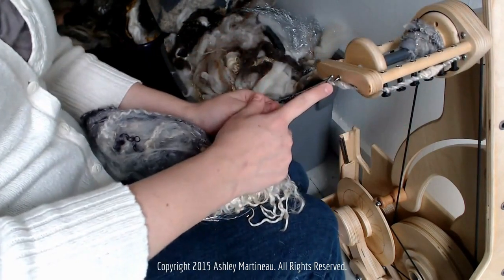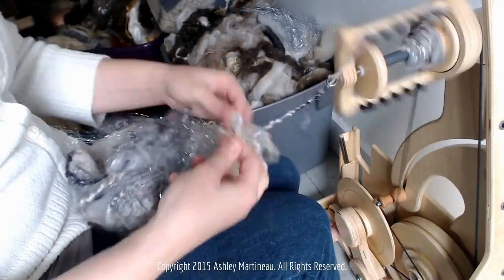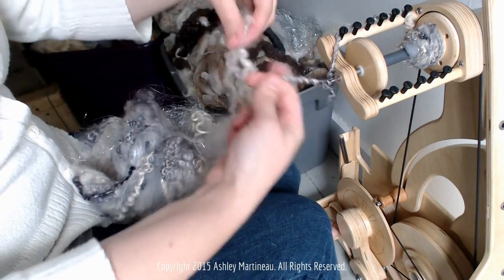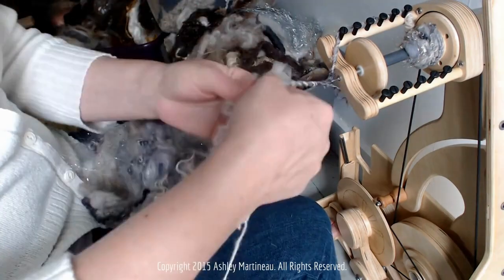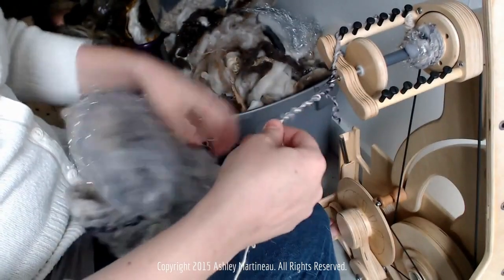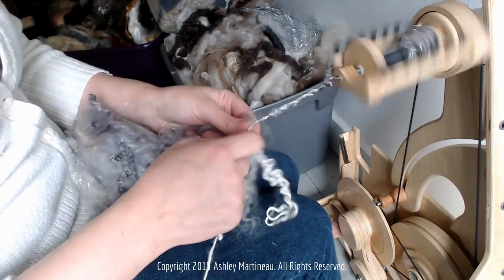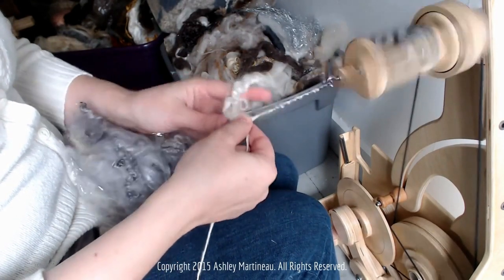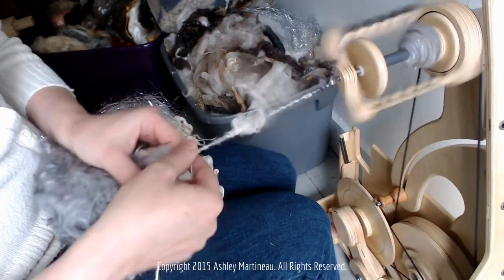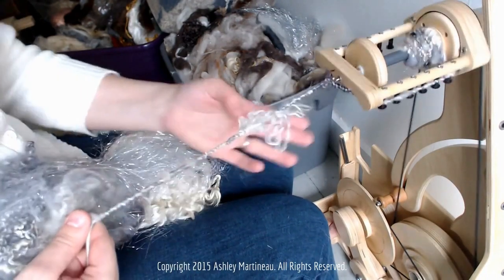Make sure whatever embellishments you do fit through your orifice. Let's add some locks. The way I'm going to do this is just by pinching them with the thread and letting the thread wrap around them and secure them to the yarn.